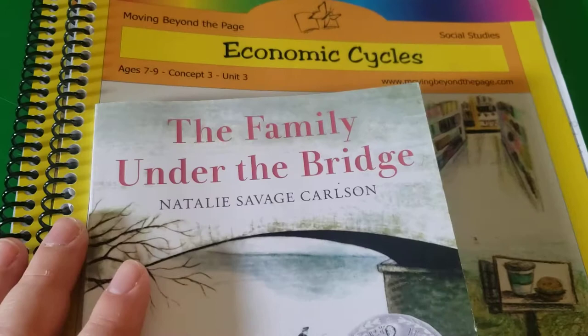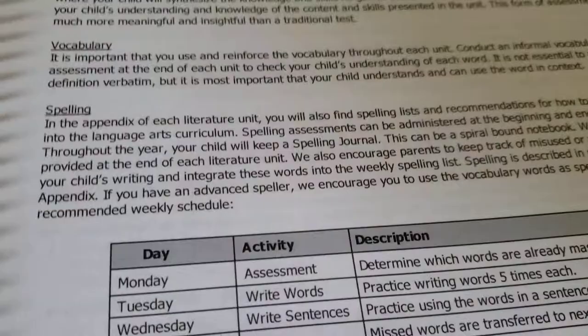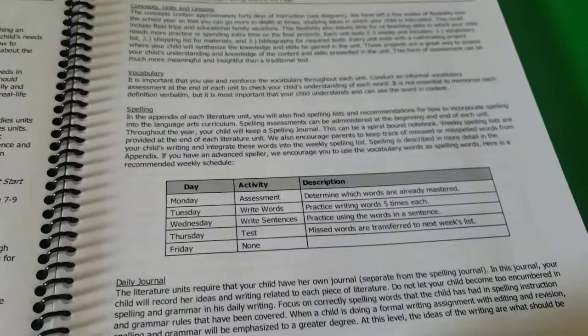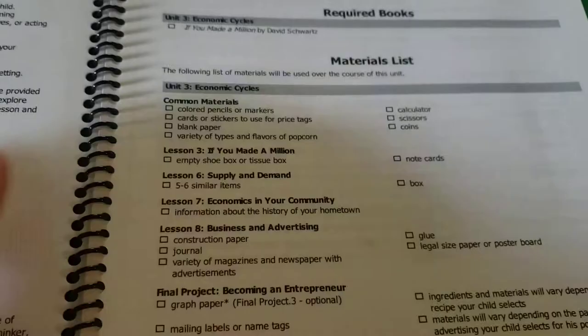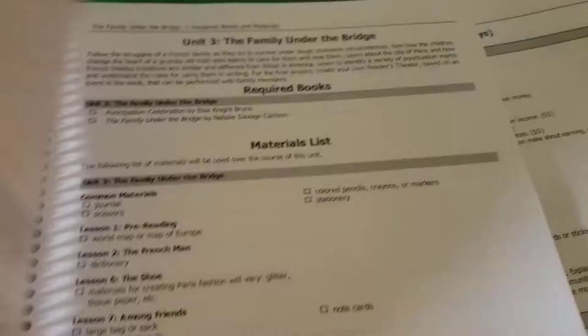I'm going to flip through to a lesson and show you how these units work together, because you can use them independently of each other. But I've found that I really love using them together because they work so perfectly together. The Family Under the Bridge is part of the language arts unit, but it's just so perfect to go with the economic cycles.